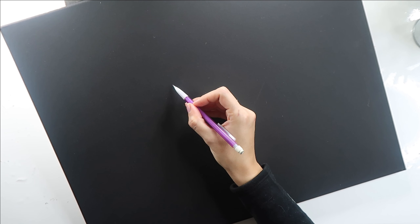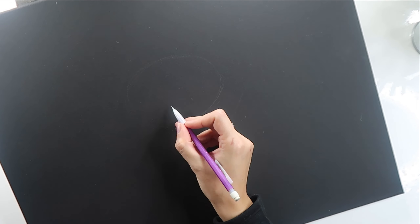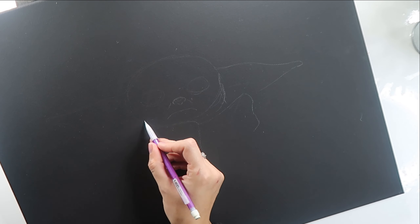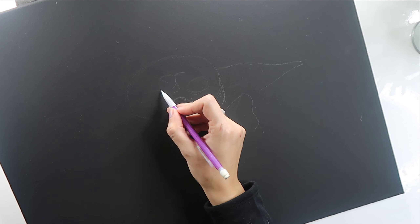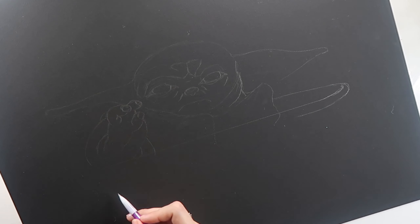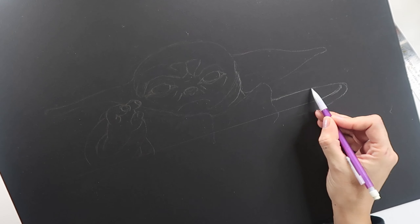My first step is to get a light pencil sketch onto the canvas, blocking in the basic shapes and proportions first to make sure that I'm happy with how much of the canvas Baby Yoda is going to be taking up. I did use a ruler to get the straight edges for the top of his little pod, but other than that, I just free-handed everything.